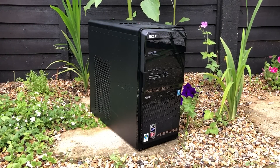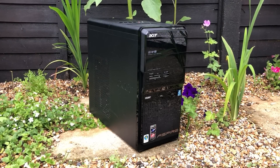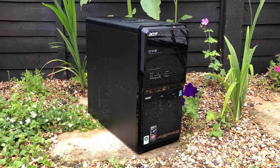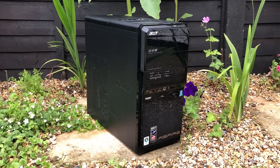Hello everyone and welcome to another video. I paid just over £50 for this Acer Aspire M3300 gaming PC. It's at least 10 years old, it's dusty, it's temperamental, and it's perfect for this second episode of fixing broken eBay gaming PCs.